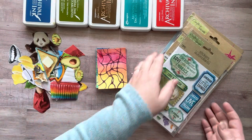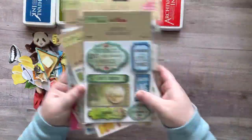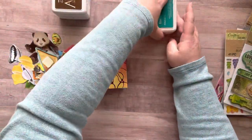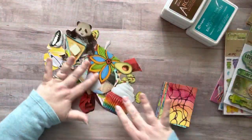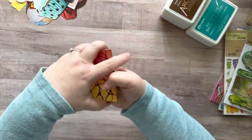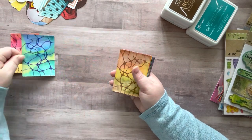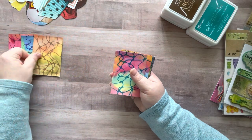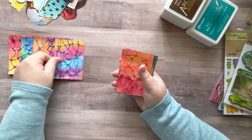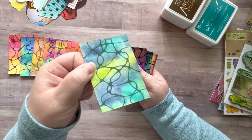Hey everyone, it's Nicole, welcome back to my channel Relax Cut Glue. If you're new here, welcome! If you're a glue crew member, you will have already seen some of these ATCs or at least the background ATCs. I planned on making these artist trading cards last week but I've been sick, so that's why I haven't posted in a few days.